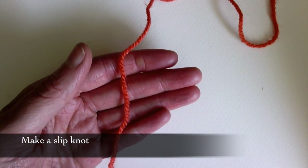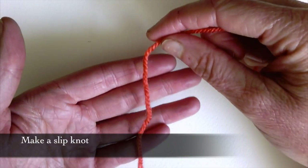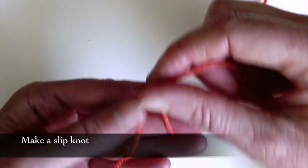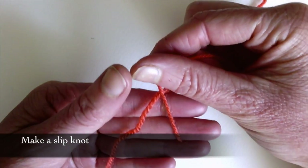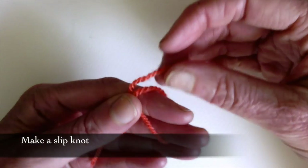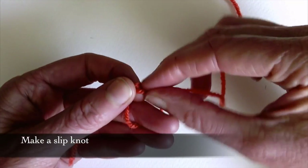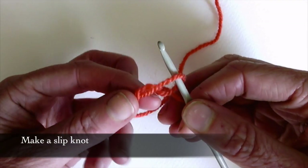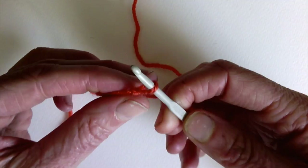I'm going to start by showing you how to do a slip knot, which is how we get the wool onto the crochet hook. I'm going to drape the wool over my left hand, hold it in place with my thumb, and wrap it around my top two fingers. I'm going to cross it over, pull it through back here, and that little loop there is what's going to go onto my crochet hook.